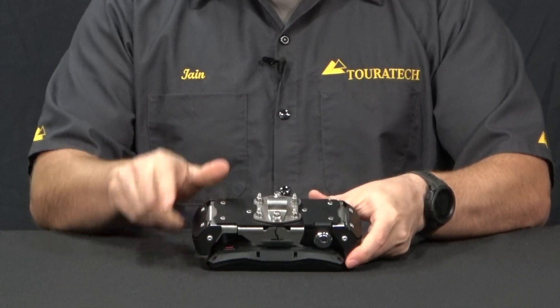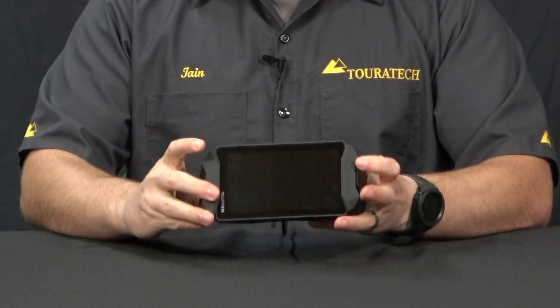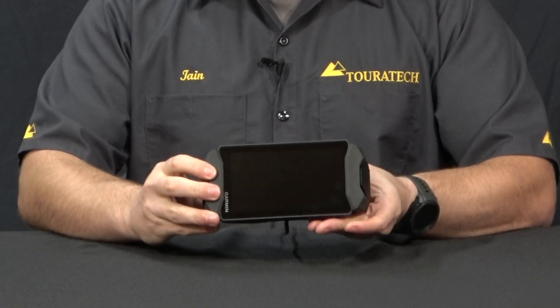The mount here, you can see, is made of three different materials. You've got black anodized aluminum, you have silver stainless steel, and then of course the two rubber vibration isolators on the front.